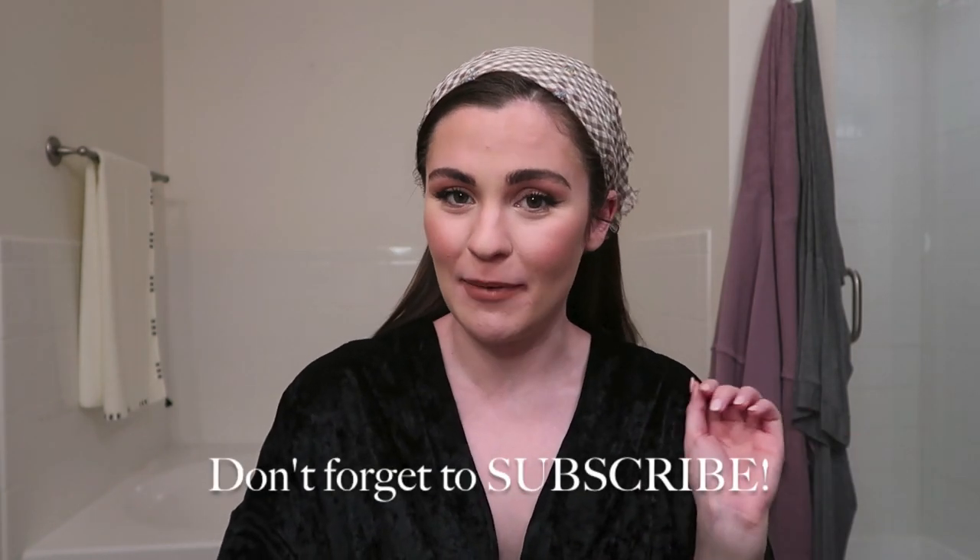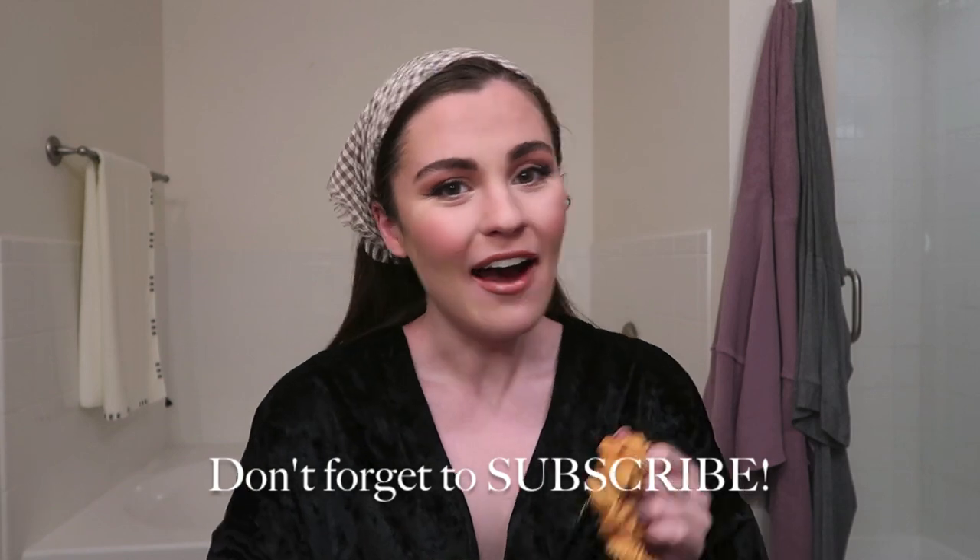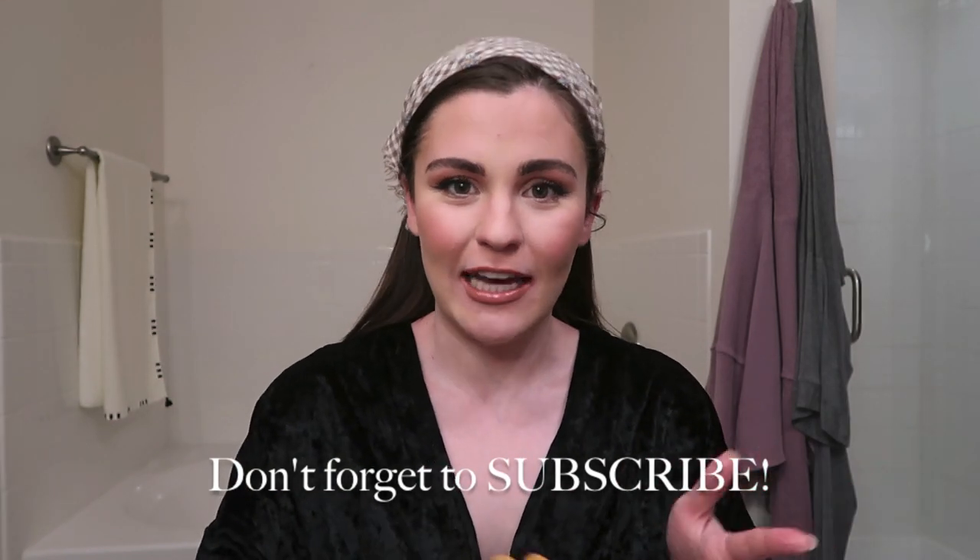I think I'm going to go ahead and end this video here. Thank you guys so much for watching! If you haven't already, I would love if you would subscribe to my channel — I post every single Sunday, all things beauty, fashion, lifestyle. I love to cook, love all the things, love organizing — just an entire lifestyle channel basically. If you guys have any questions about this look, I'll have all the products linked below. Talk to you guys soon, bye!